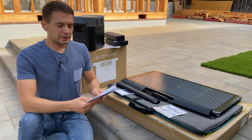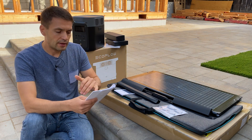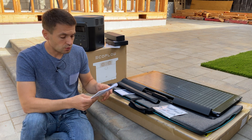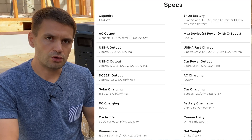Specifications for this power station: capacity is 1 kWh. For AC output you can get 1.8 kW of continuous power and 2.7 kW of surge power. For USB and accessory ports, I will attach a screenshot so you can see how many volts and watts you can draw from there.